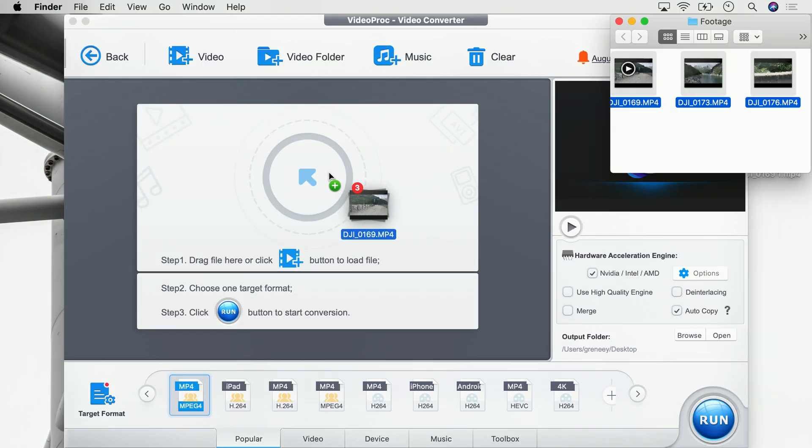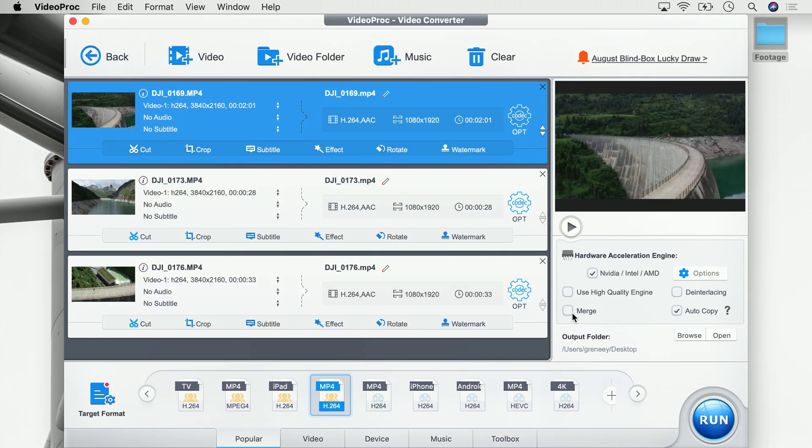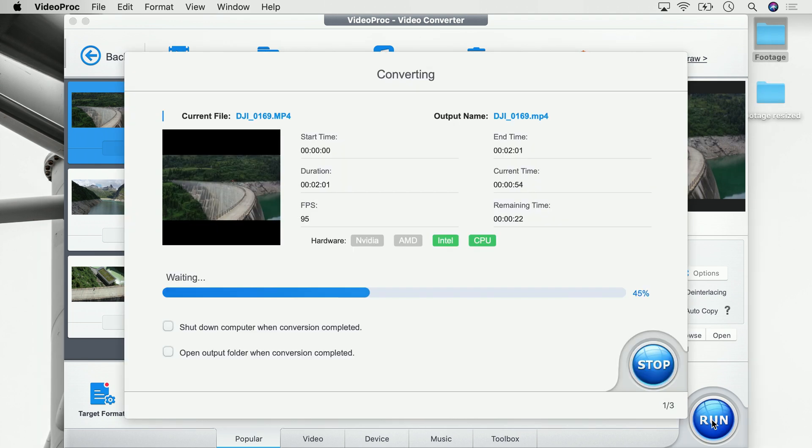Open VideoProc, import your footage, configure your new resolution, apply this to all the clips which should be resized, make sure to not merge the clips, set a target where it should be saved, click run and you're done.